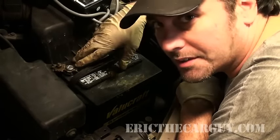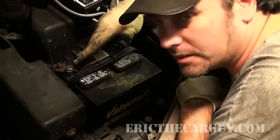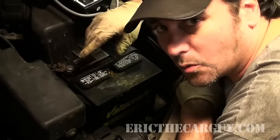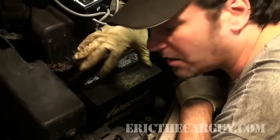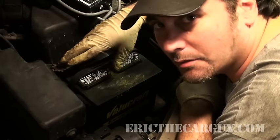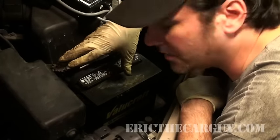It really is important that the battery is clean. If it's not clean and there's a bunch of goopy stuff up here, clean it off with a solution of baking soda and water and a brush. Clean it all off to the whole top, because believe it or not, the voltage can bleed off of the battery as a result of the dirt that's on top of it.